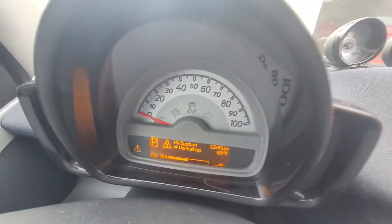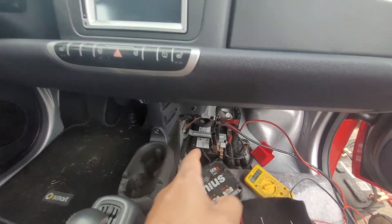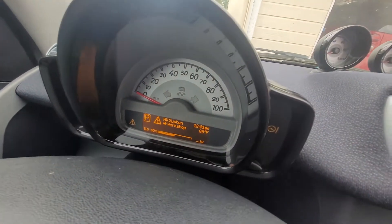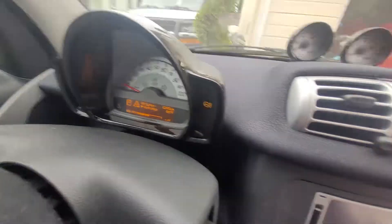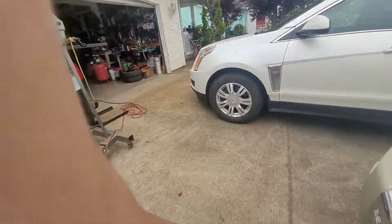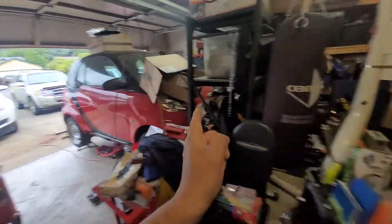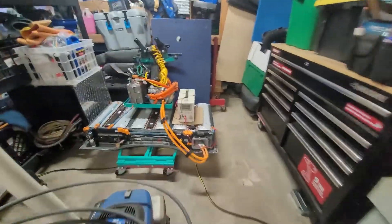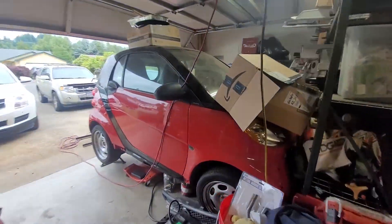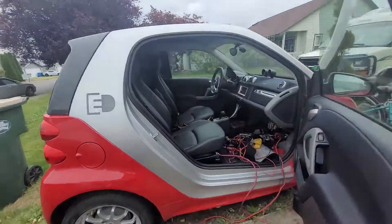That's the error I'm working on right now. I'm also charging the 12-volt battery. The HB high voltage workshop error — I'll show you what that high voltage workshop is talking about. There's another one right there — that's the high voltage component I'm working on right now.